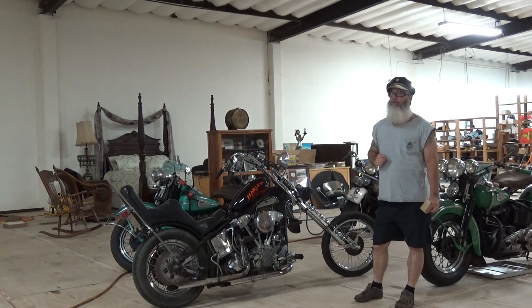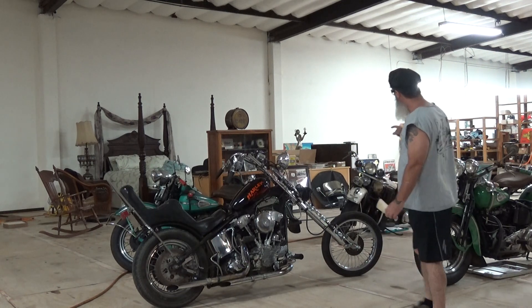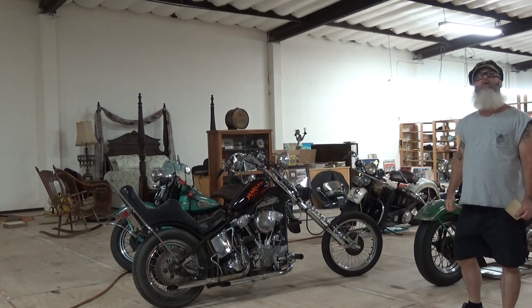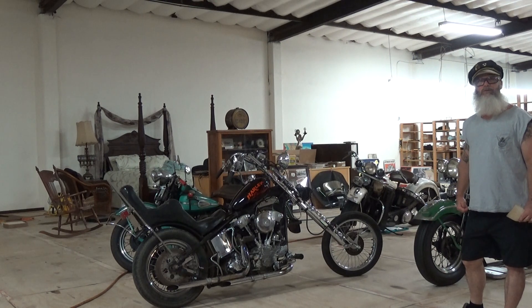If you had stupid money, you paid a fabricator - or did it yourself - to fab all this cool stuff up. It might cost about $15,000 to $20,000. You have to understand, in 1978, that police bike right there was about $700 to $800. That was it. A brand new shovelhead was $4,000. Most areas of the country, you could buy a house for under $10,000 - a house with land.